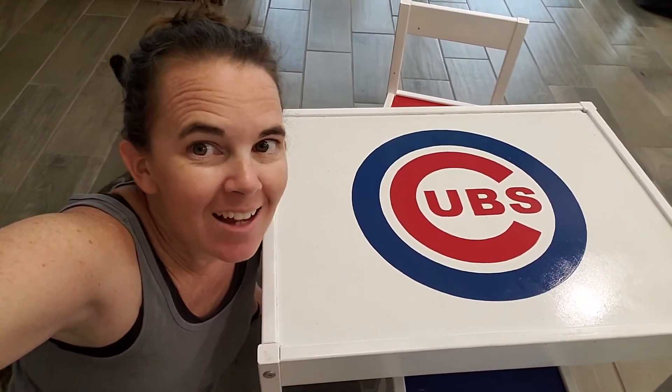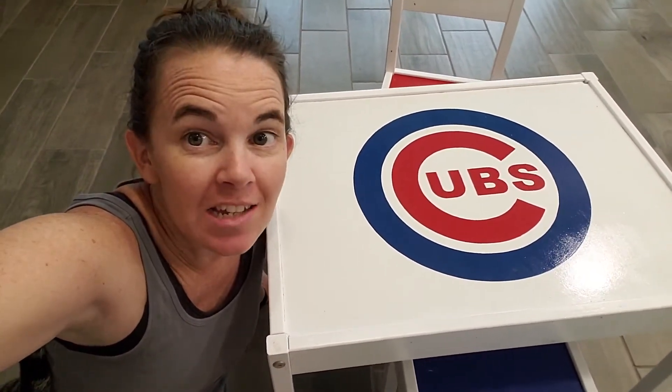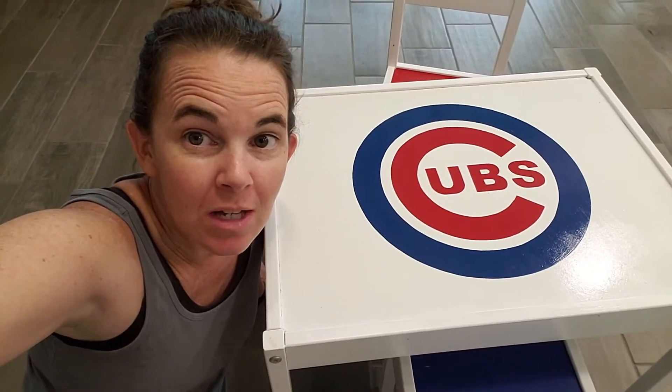Hey, welcome to 2 Minute Hacks where I just cut to the chase and tell you what you need to know. Today I'm going to show you how my mom, who's very talented, hacked this IKEA table. Let's go.